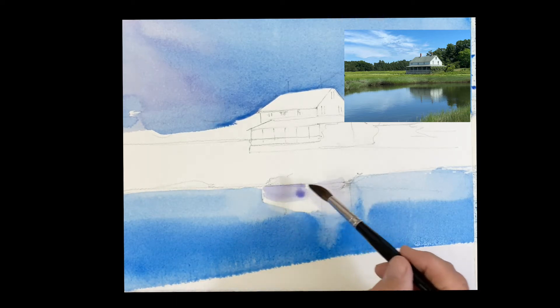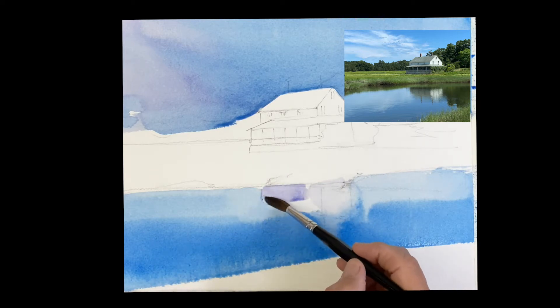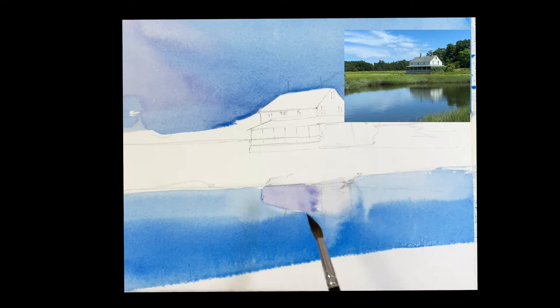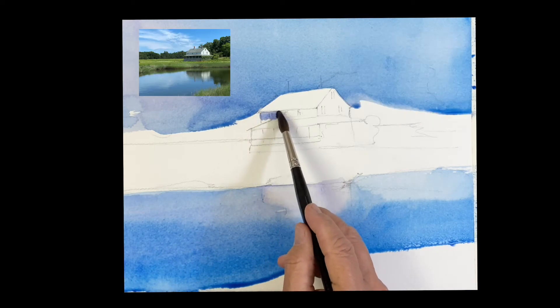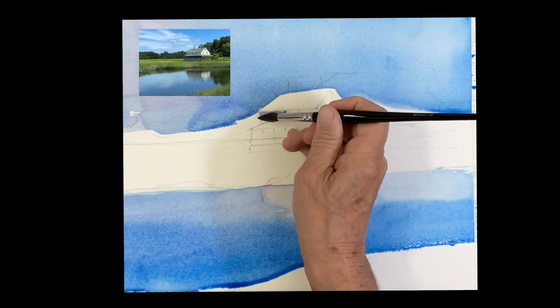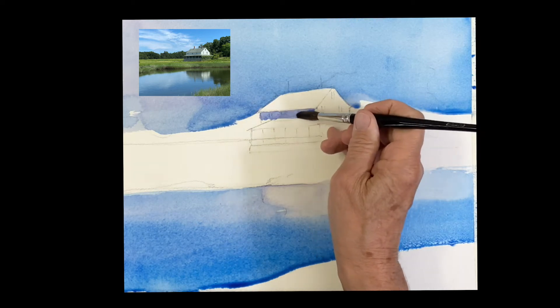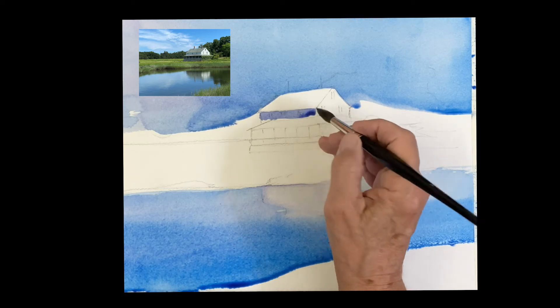Same thing on the side — it's a little grayer, so I added a little more pigment. It's a little violet color, just softening the edges with horizontal movement. I let that water come straight down. I'll back up at the house — I'm basically painting the shadow side of the house.